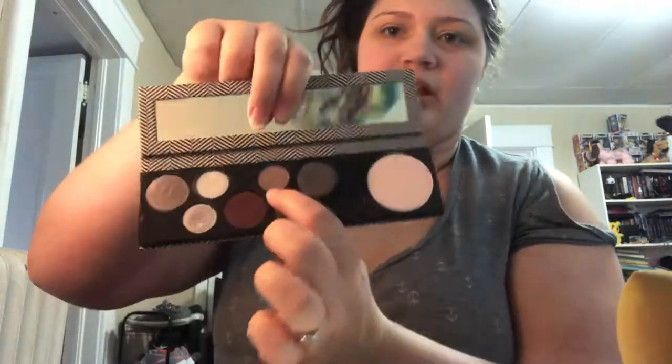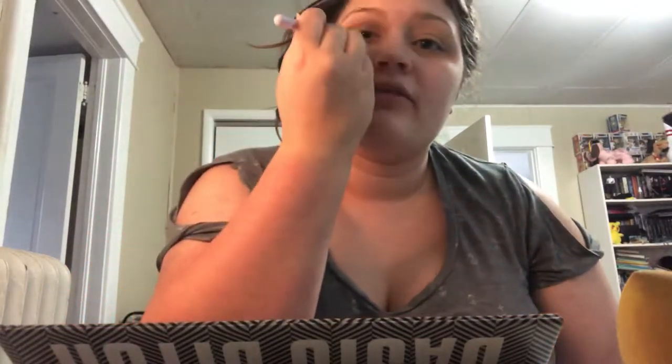Now I'm going into the Basic Bitch Palette. I'm first taking the shade Miss Personality right here and putting that into the crease. There's a little bit of fallout with this one, so I just tap my brush off and then it's usually okay from there. I'm putting this all up in the crease, kind of fluffing it everywhere.